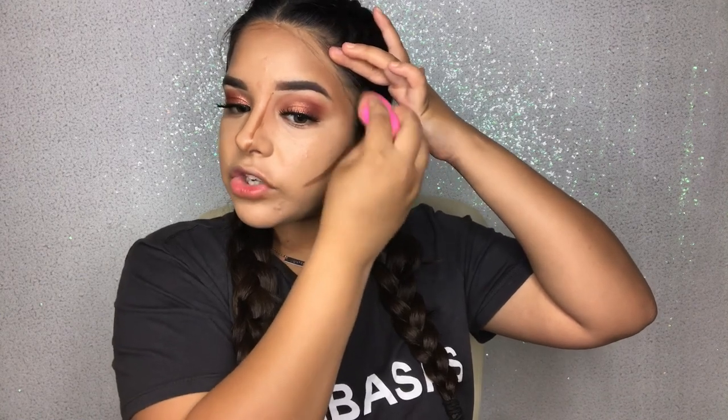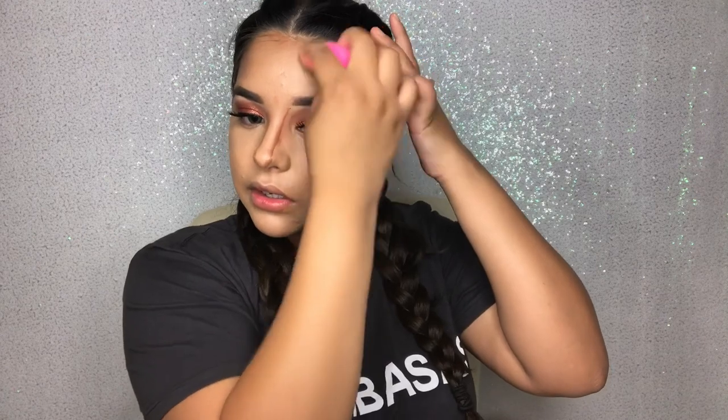You want to make sure you're pushing it back into your hairline so everything is blended in and looks seamless on top. Then I like to go on the side of my cheekbones and pat it down as well, but with this I like to bring it up on my cheekbones.